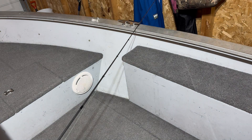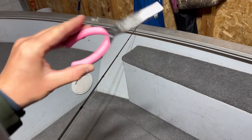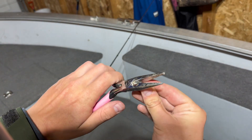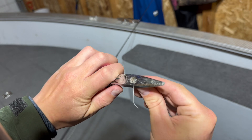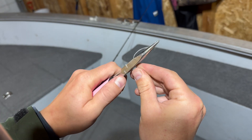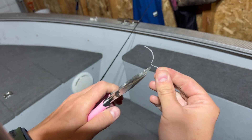Now bear with me here, I don't know where I put my scissors, so I've got this wonderful pink Berkley pliers that we're gonna try to cut the braid with. Yeah, that's not working well at all. There we go. Yep, it doesn't work well.